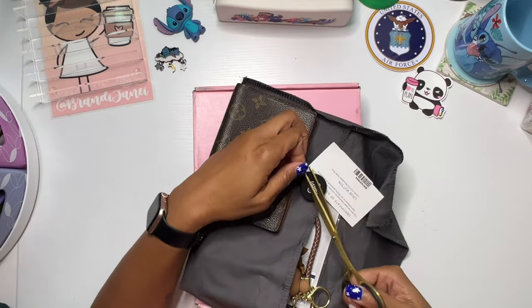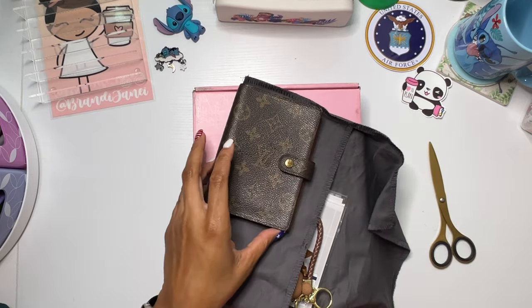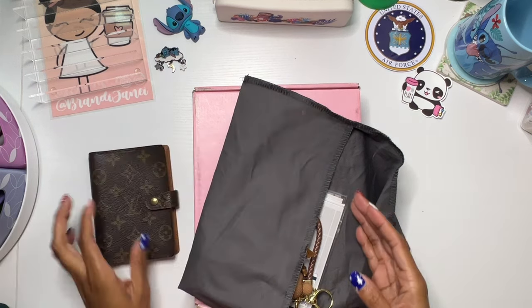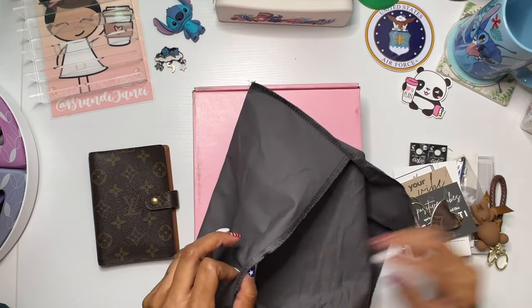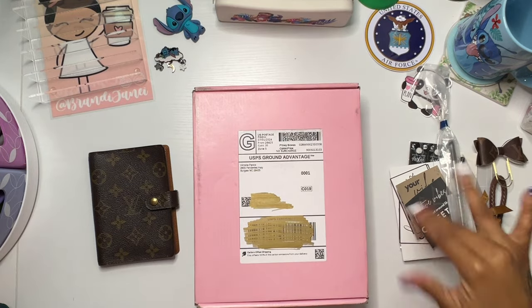It is not going to deter me from using this beautiful, beautiful product. I didn't know anything about Fashionphile until the last person I saw with this agenda. I asked her where she got it from and she told me, and she was like, if you don't want to pay the full price, there are some on Fashionphile. So go check that out, and I did. These are some of the things that I have kind of put to the side that I'm going to be using to set this up.